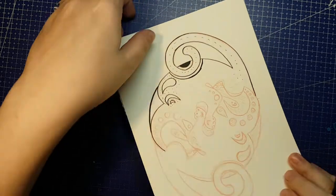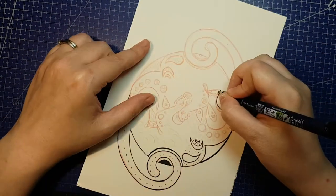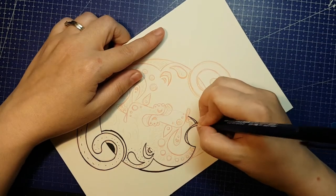Monkey is the 9th animal on the cycle, which means we have 3 left to go after this. Feel free to suggest new design series I can do when I finish.